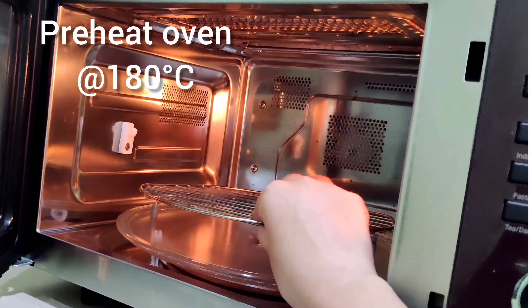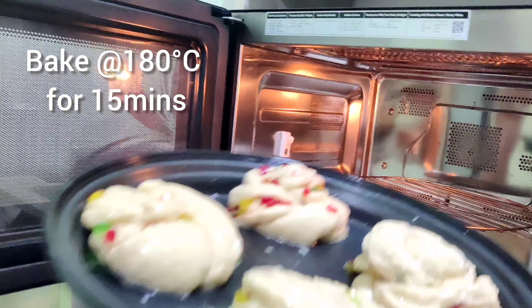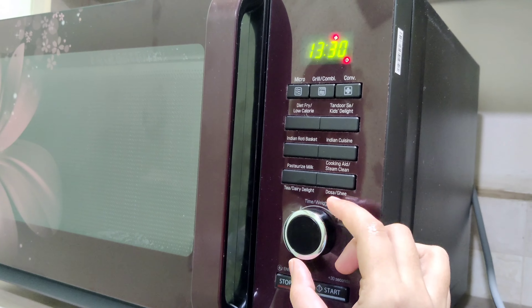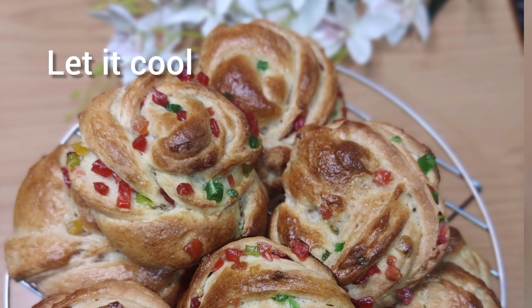Place it on a greased baking pan, cover, and let it rise for 40 minutes. After 40 minutes, egg wash the buns. Preheat your oven at 180 degrees Celsius and bake the buns for 15 minutes. When they've turned golden brown, remove from the oven.